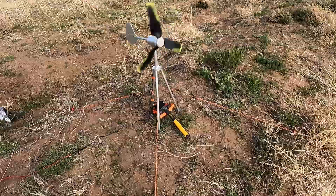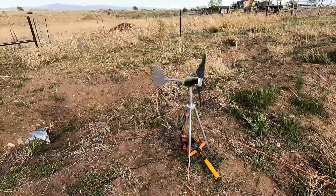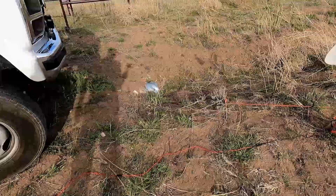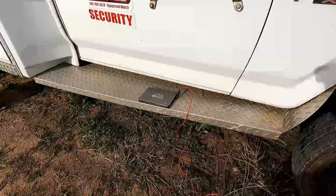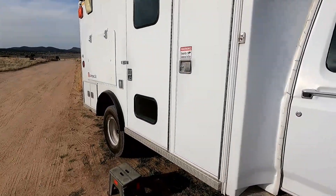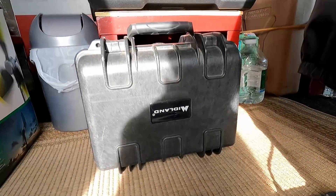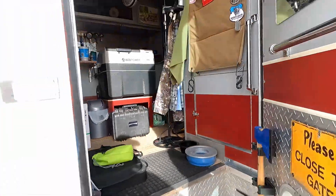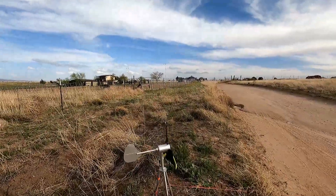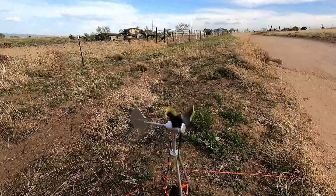I'll just have to figure out how to mount it — I won't have to use the guy lines, just attaching the feet to the roof solid so it doesn't blow off, then run an extension cord from it to the battery bank inside. I did hook it up to the Midland, and it charges it if the wind speed is high enough. If this thing is really humming along it starts charging, but as soon as it slows down it stops, so I'm not sure that will work very well for that.